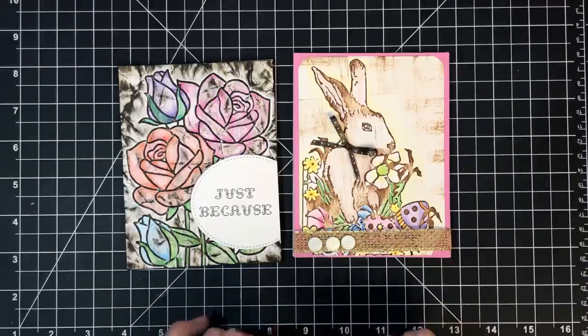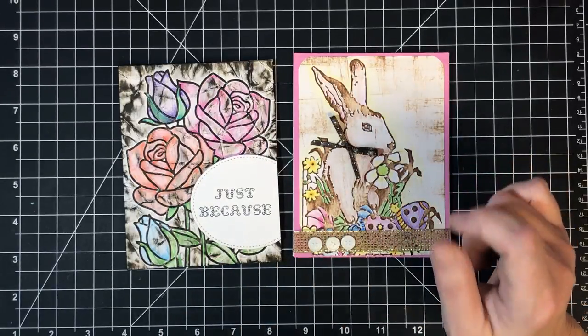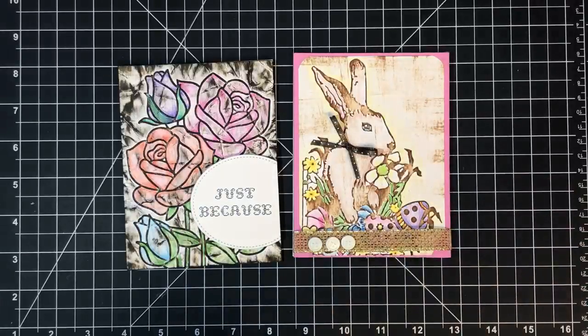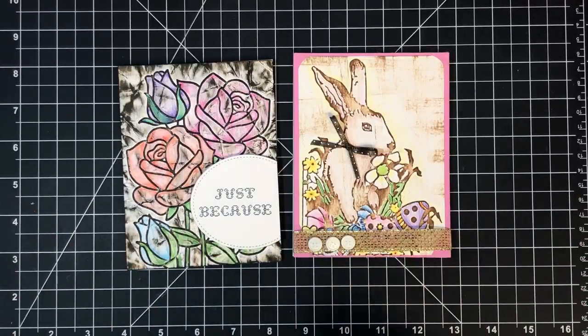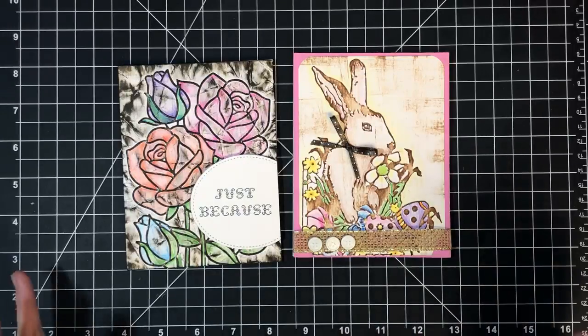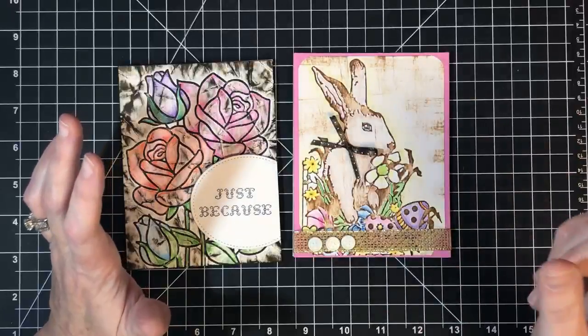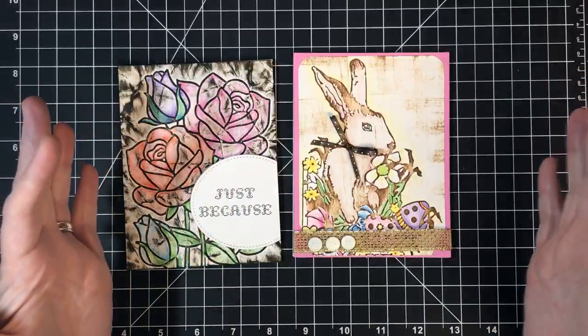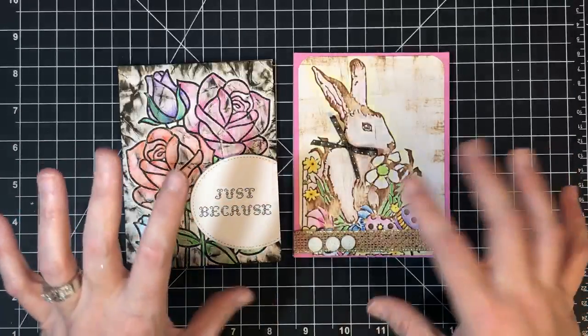Today we're doing something that was inspired by something I saw at our Christmas Village — and that's how long I've been wanting to do this video. I saw one of those old ceiling tins. Do y'all know what I'm talking about? The ones that were on the ceiling or sometimes the wall back in the day — pretty and embossed, usually silver, aluminum of some sort, sometimes painted.